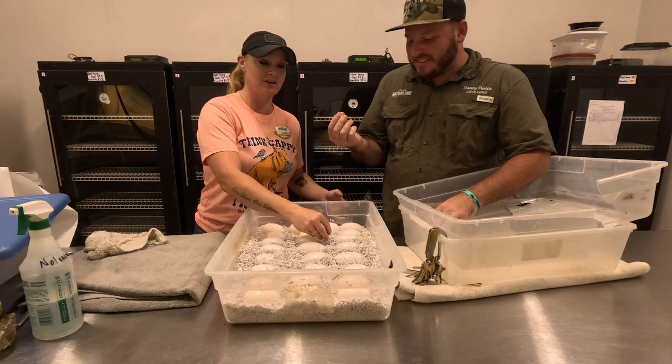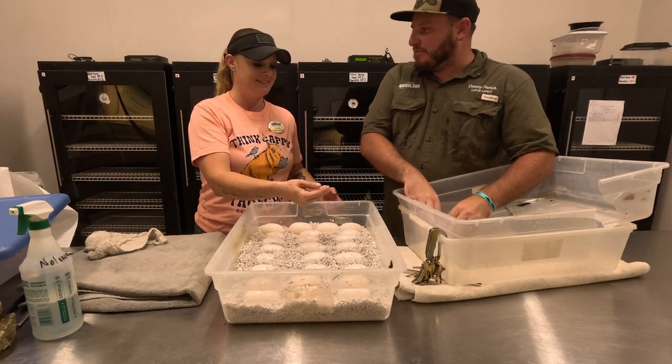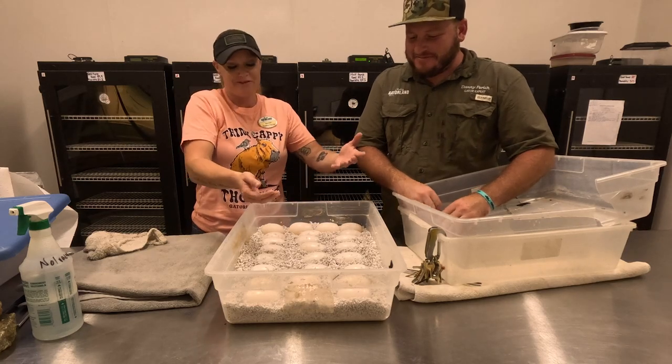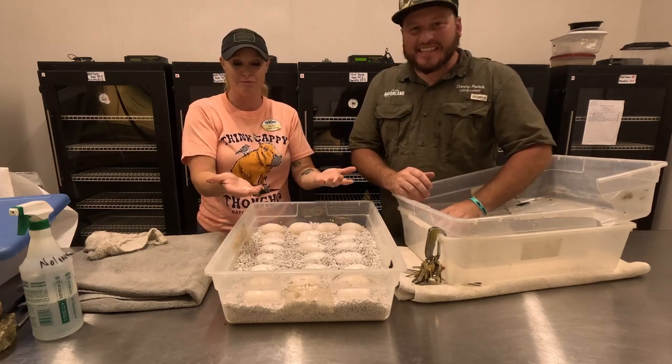What is this stuff? This is called perlite. And it's kind of like what you put in plants to hold moisture. It's perfect because it holds the moisture of the nest when you put water in it.